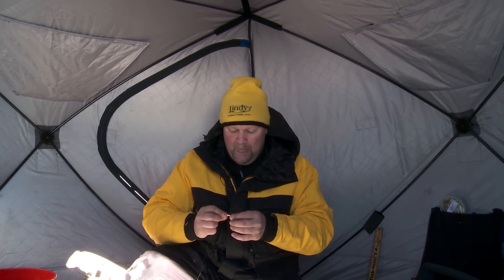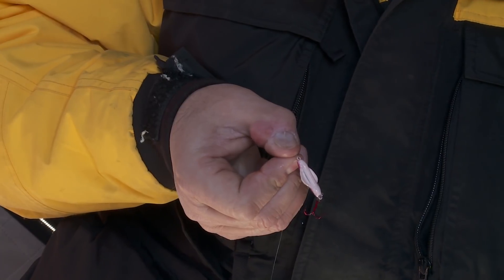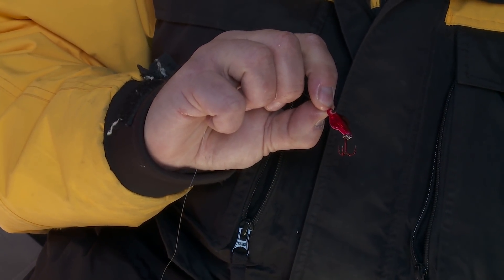The other thing it does is you have these great holographic finishes on the front and then on the back. On a lot of them you have glow colors, on some you have gold, you might have chrome — but you have all these different flashes or flashes of glow, and that can make a big, big difference too.